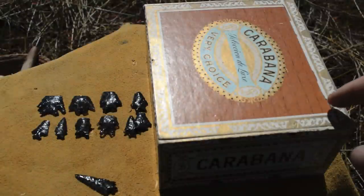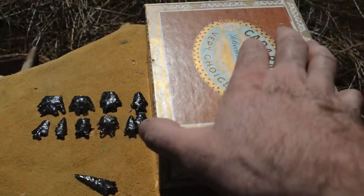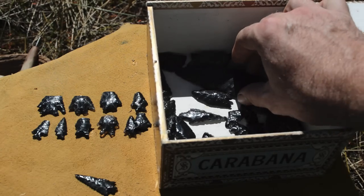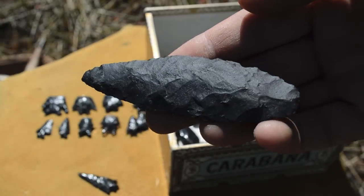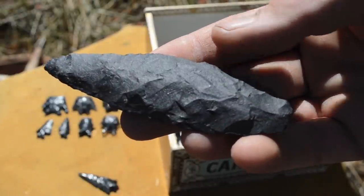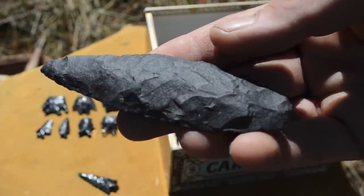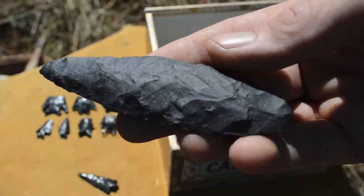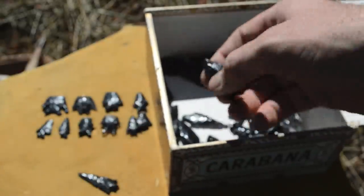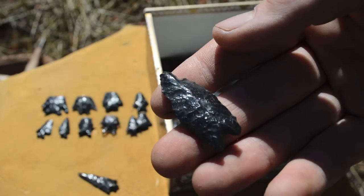My dad recently gave me his arrowhead collection, which consists of points that he collected when he was younger in southern Oregon. There are a lot of really cool tools in here. Here's an example of a basalt knife. I haven't been able to flintknap basalt yet because I haven't found a good source with fine enough grains, but clearly it's a material that was used by Native Americans. There are a lot of projectile points in here too.